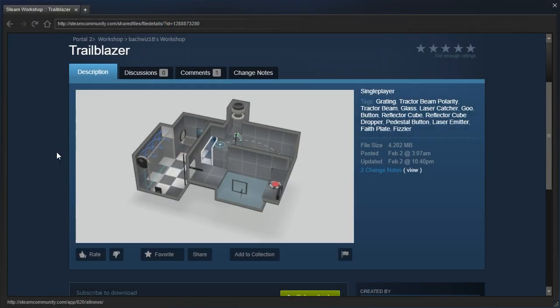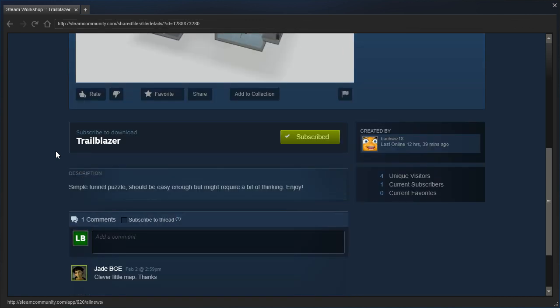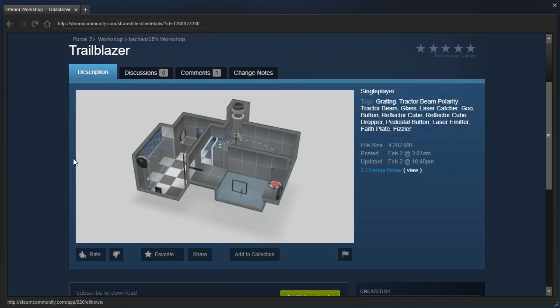Hey guys, I'm LB, and let's check out Trailblazer by Backwoods18. Simple funnel puzzle, should be easy enough, but might require a bit of thinking. Enjoy!